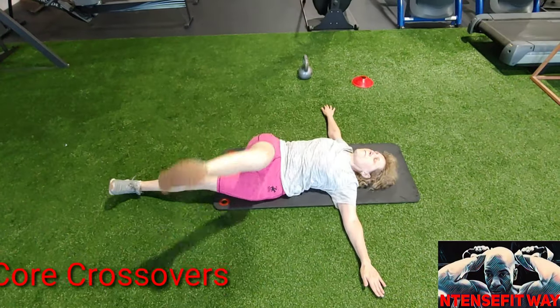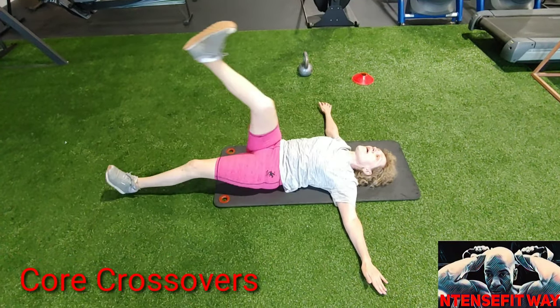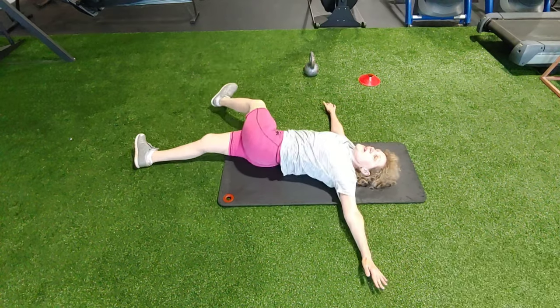You have four rounds. Let me know if you need any adjustments. This is DC, I'm out of the Intense Fit Way — peace.